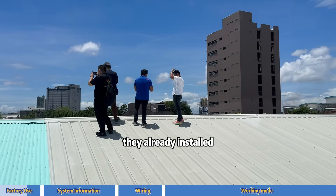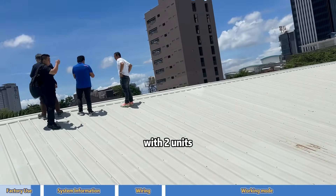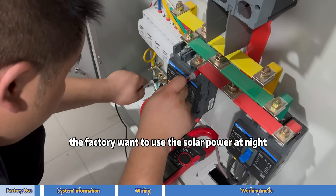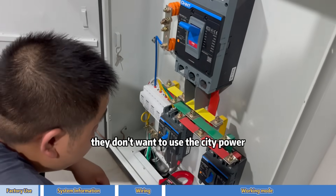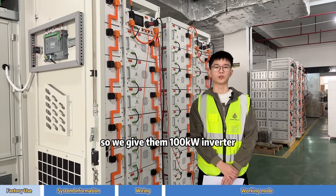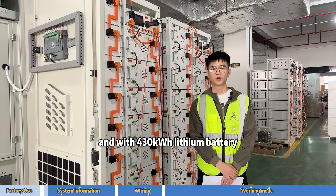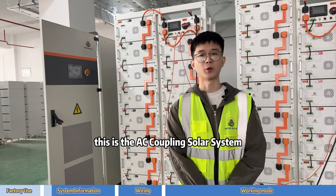They already installed 160 kW solar panels with a 275 kW on-grid inverter. The factory wants to use solar power at night and doesn't want to use city power, so we are providing them a 100 kW inverter with 430 kWh lithium batteries for power supply at night. This is the AC coupling solar system.